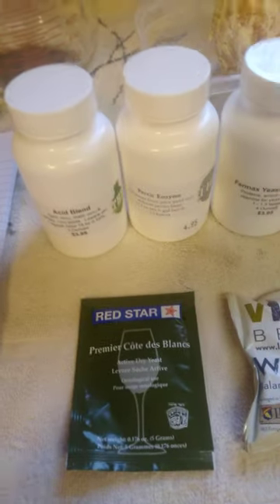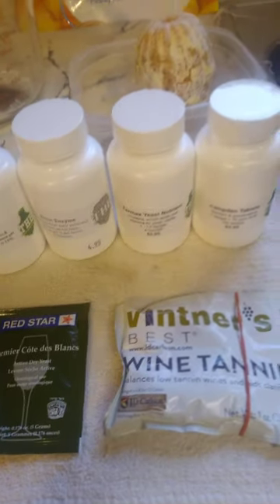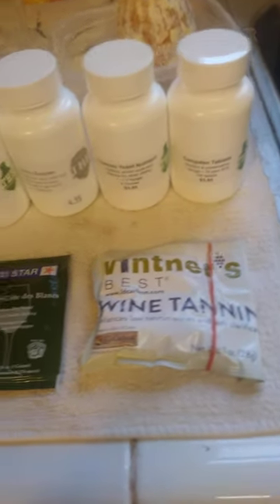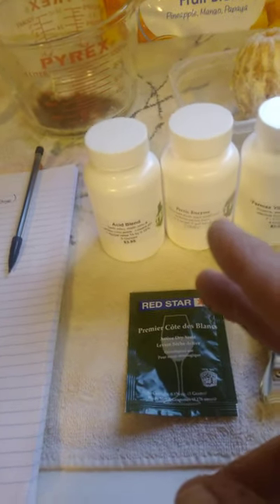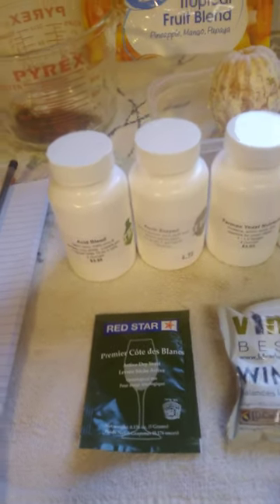What we're going to need today: some acid blend, pectic enzyme, yeast nutrient, Campden tablets — three Campden tablets, one and a half teaspoons of yeast nutrient, one and a half teaspoons pectic enzyme, one and a half teaspoons acid blend, and one and a half teaspoons wine tannin.